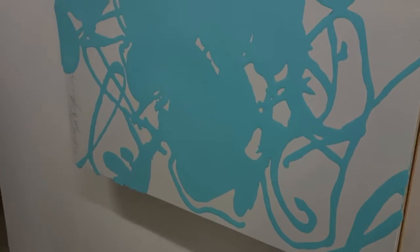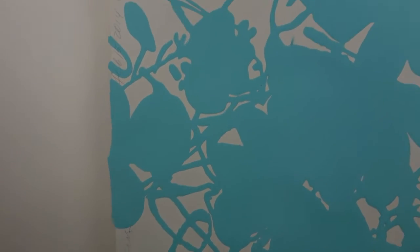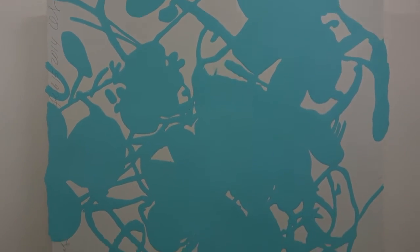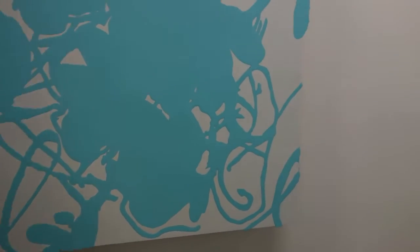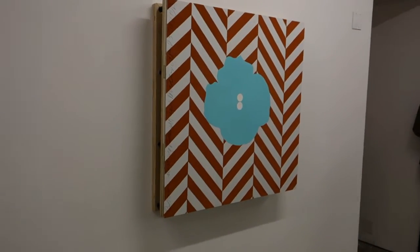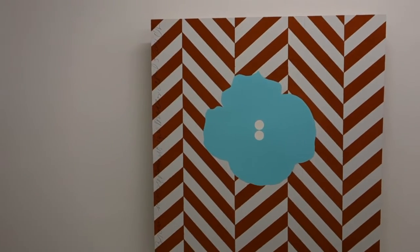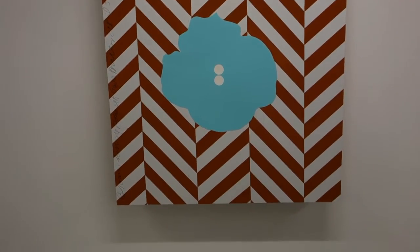He always used some strange materials. This piece is titled Tile and Aqua Flower, and it's enamel spackle over masonite, 48 by 48. This is titled Brown Herringbone with Aqua Button — enamel, flock, spackle, and tile over masonite.